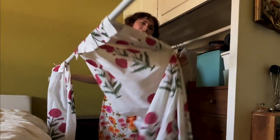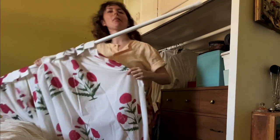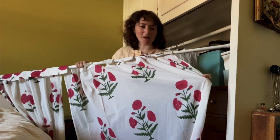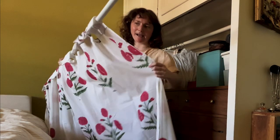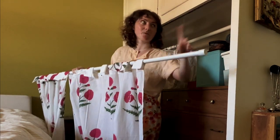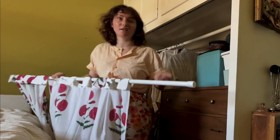These are curtains I bought on Etsy — they're block print and I liked this kind of style. I had a hem put up the back and some of these little tabs, then I got a tension rod. We're going to stick it inside the closet so I don't have to see the mess that is my closet.